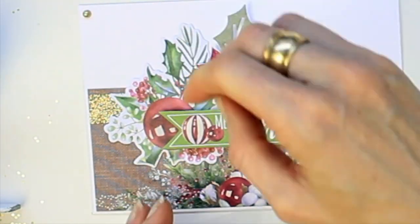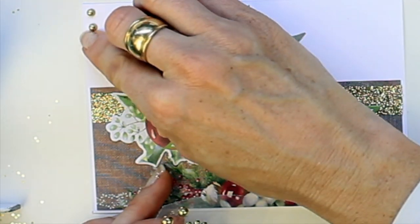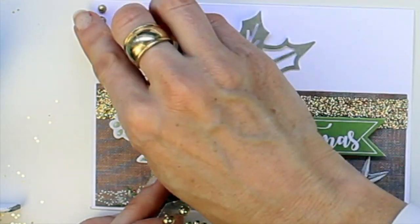Embellishing with the gold embellishments — three coming down from the side of the card.